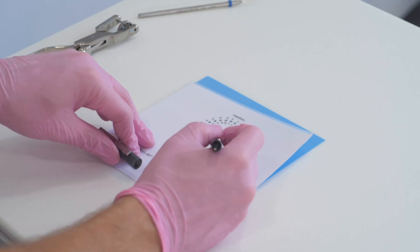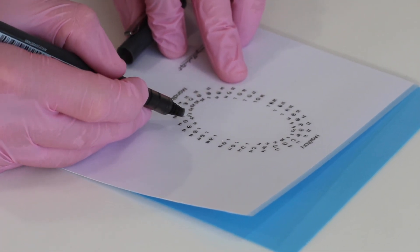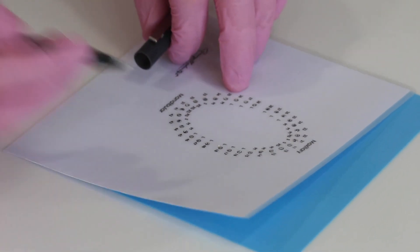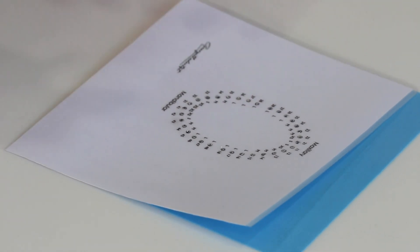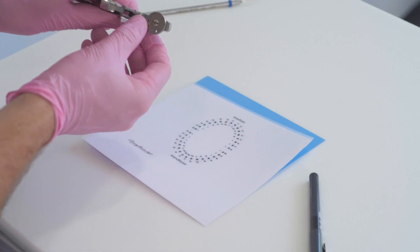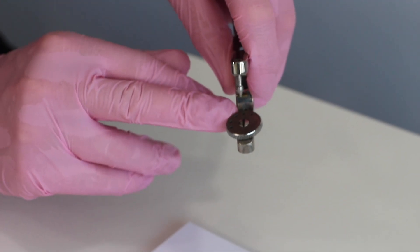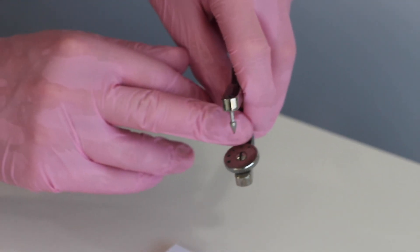Once I've marked up my holes, you can see that the little letters by the stamp indicate the size of the holes you want to punch in the rubber dam. So you can see where it says large, medium, small, extra small. If you have a look at your rubber dam punch, you've got these five holes: extra large, large, medium, small, and extra small.